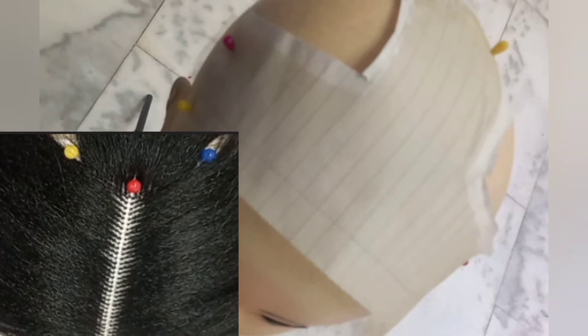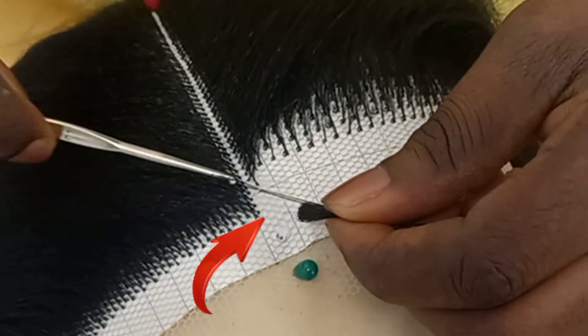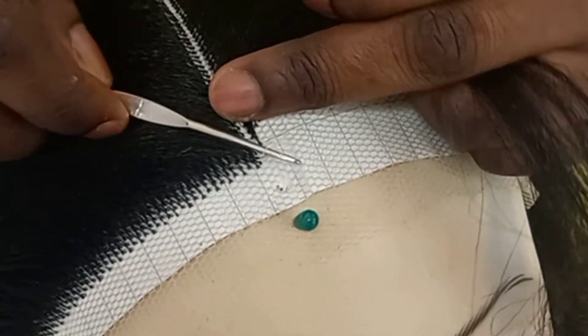Right now we are finished with the closure parts. Now it's time to ventilate the part I call the frontal. This is how I'm ventilating it. Try as much as possible, when you are ventilating on this front part, make sure to keep going.